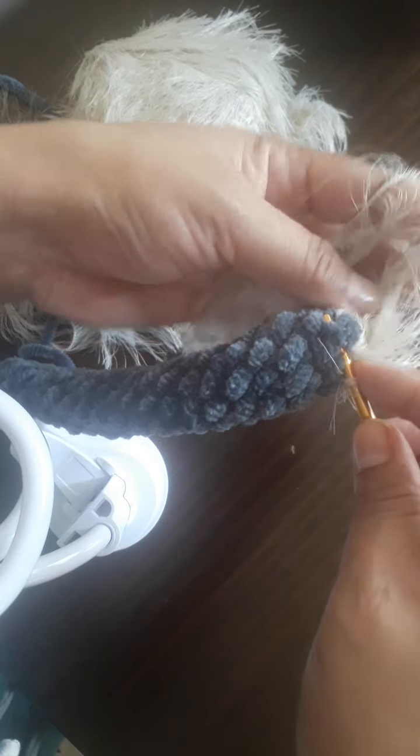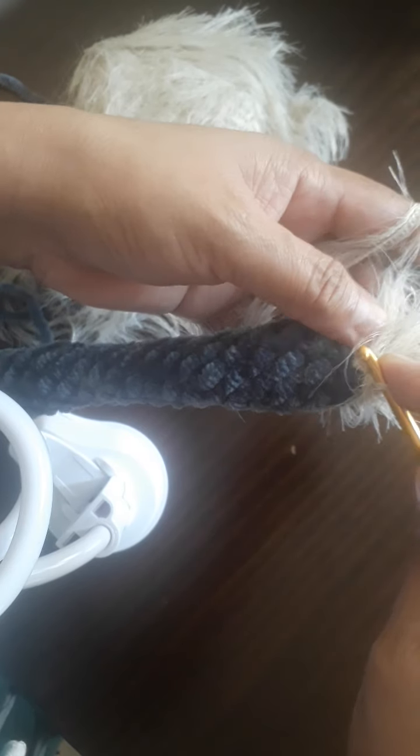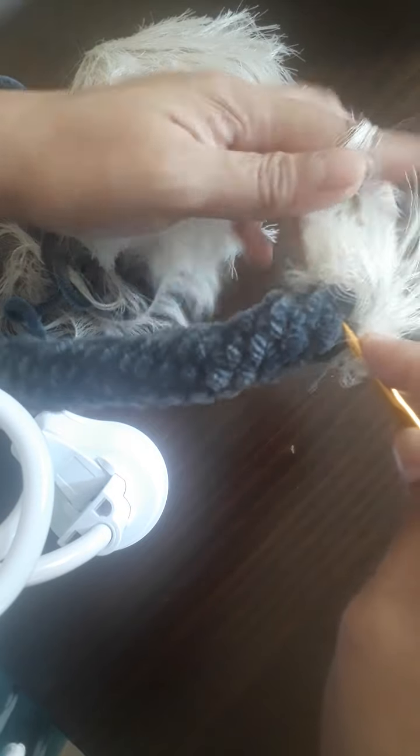Slip it here, yarn over, pull through. This process is the same way I made the head part. See, it's very easy — rather than you crochet and make the head, with this you just make it like this. It's easier and more comfortable.